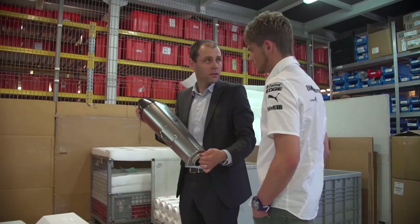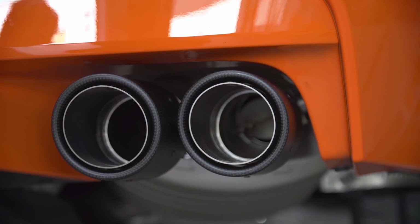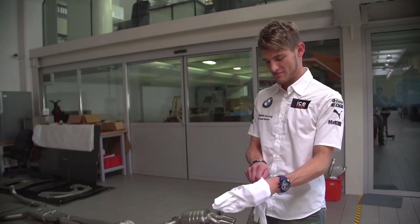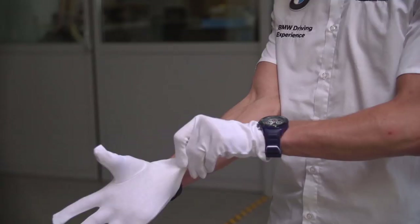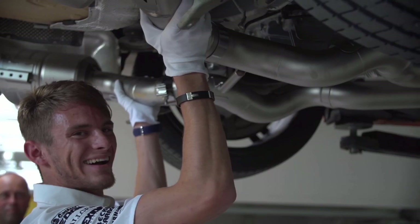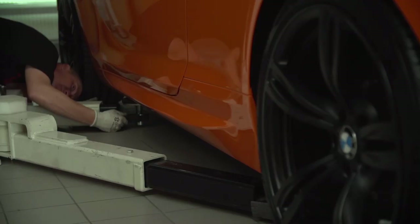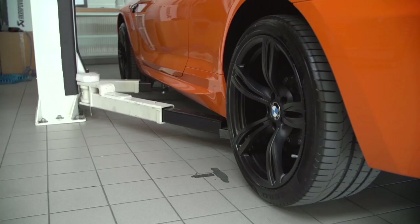First of all, what I noticed with the M3 already is that it's much lighter compared to the original one, so you spare a lot of weight. And then of course the sound — the noise of the exhaust, also downshifting, upshifting, high revs — it makes just a different feeling in the car and as well on driving. It just makes it fun to drive and you always jump in the car with a smile already on your face.